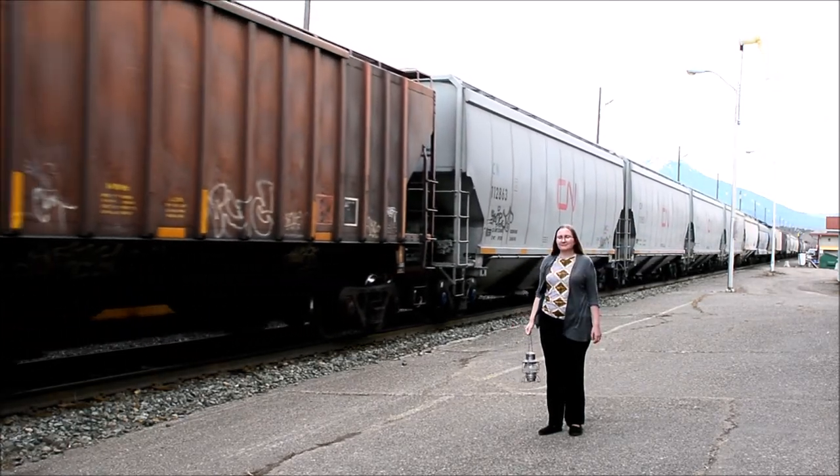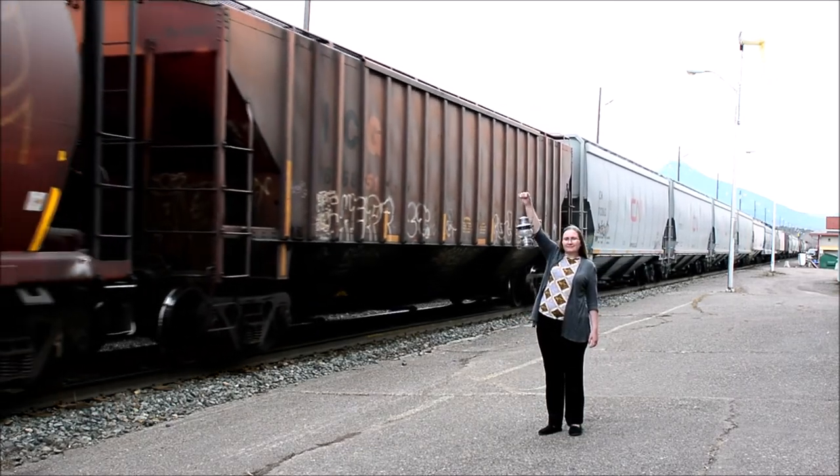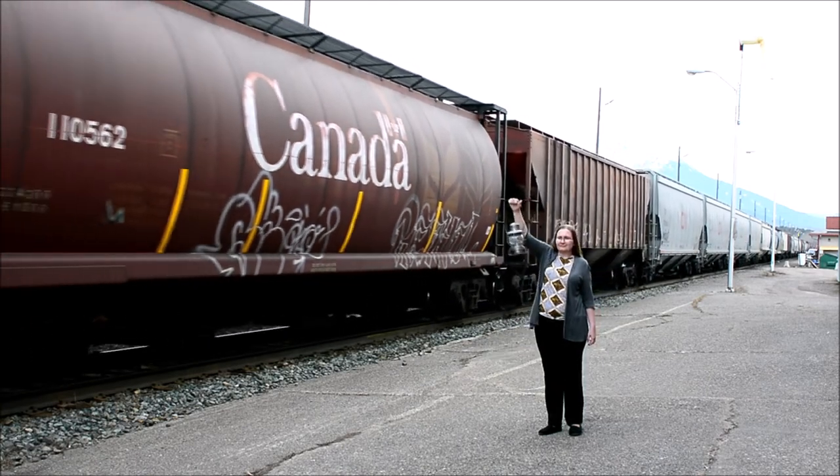Now we want to get the train moving again, so we hold the lantern high up above our head and keep it still. And finally, we move it up and down again to tell the train to go forwards.